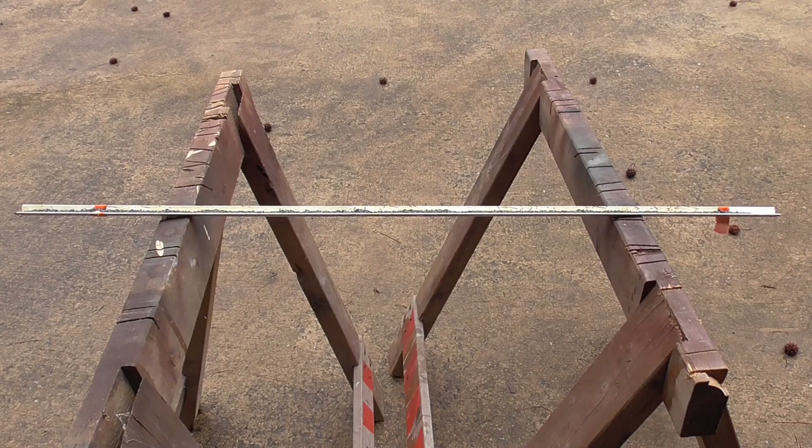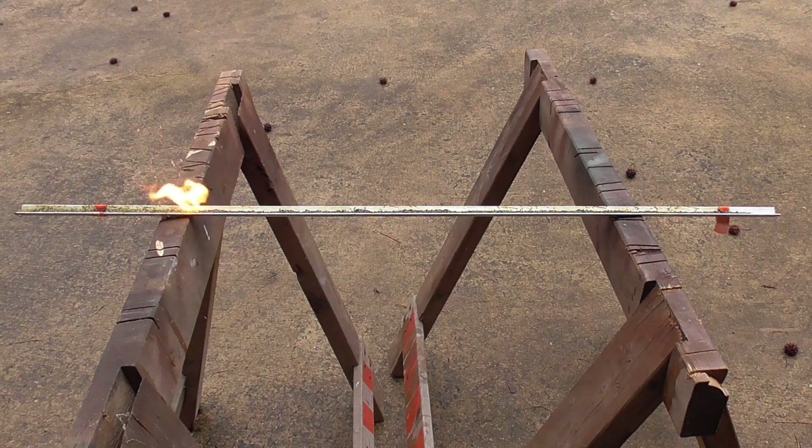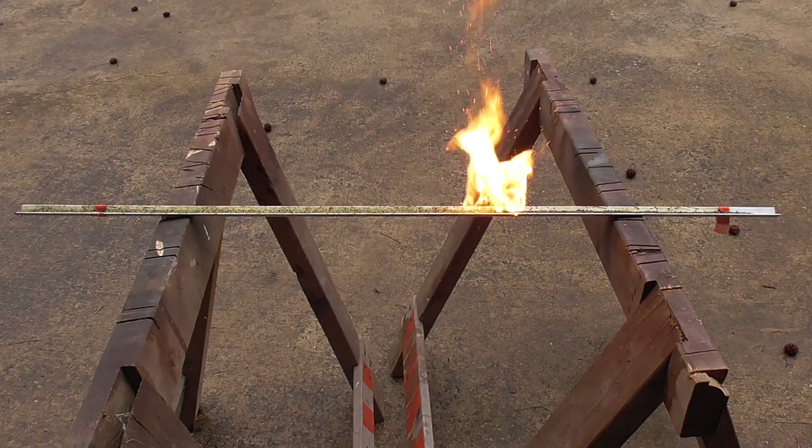This is Unique pistol powder. It's a flake powder and it's known for being a pretty slow pistol powder. I'd say that's pretty competitive with the Cordite.